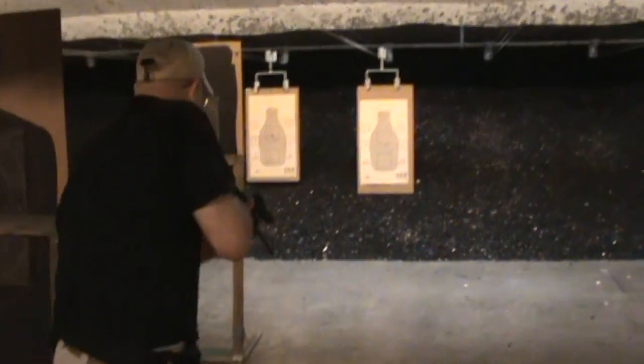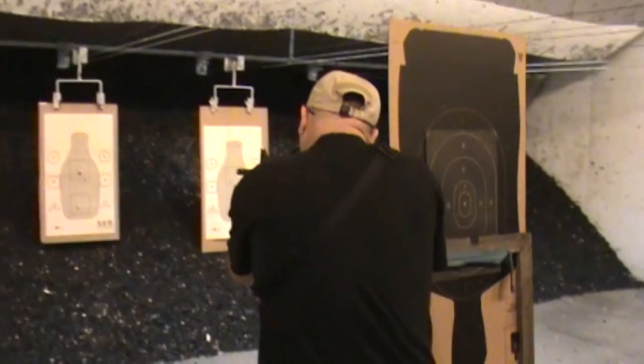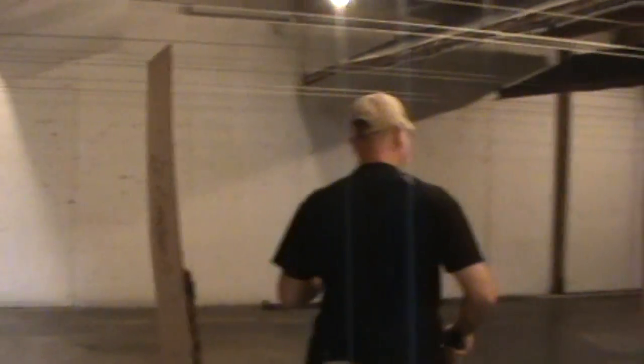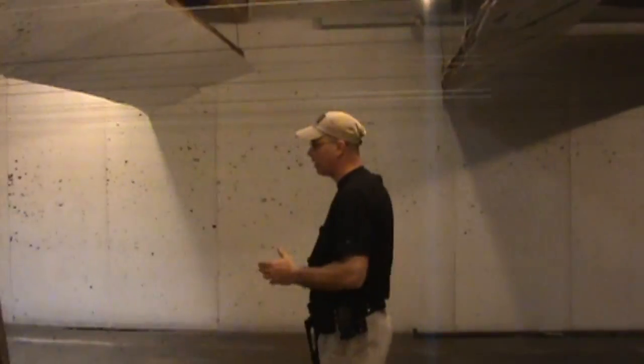Move through, engage, move through, and engage. This way you can develop the ability to pay attention to where the muzzle is in regards to the moving threat.